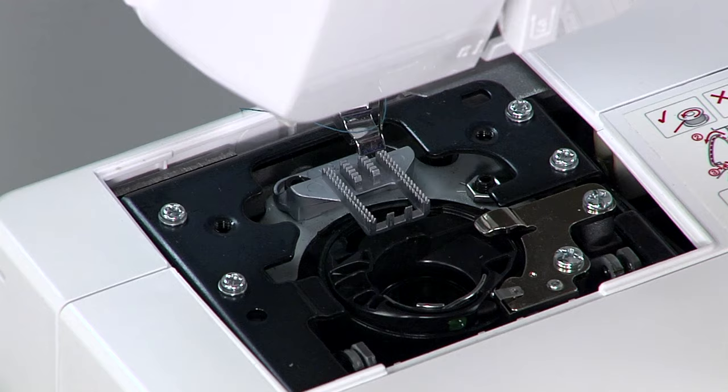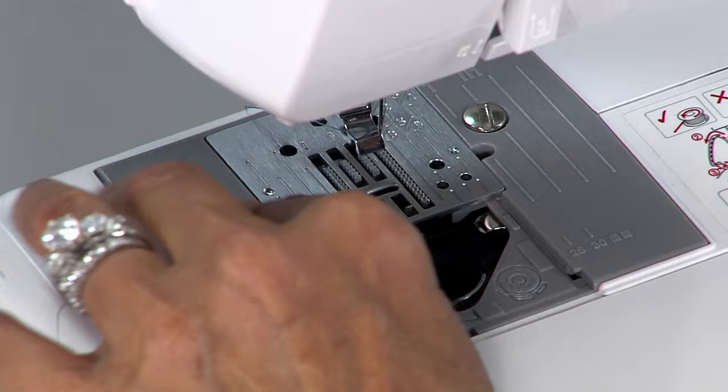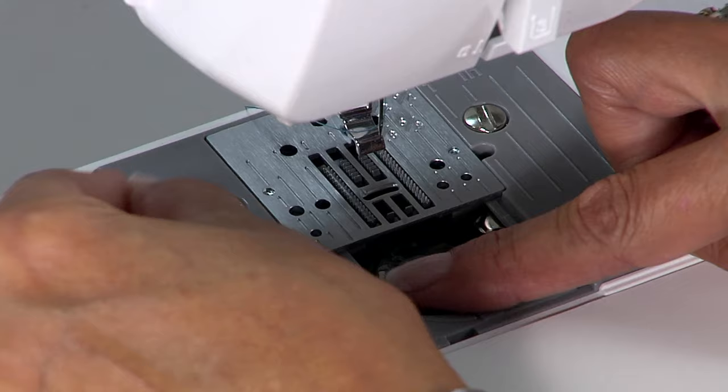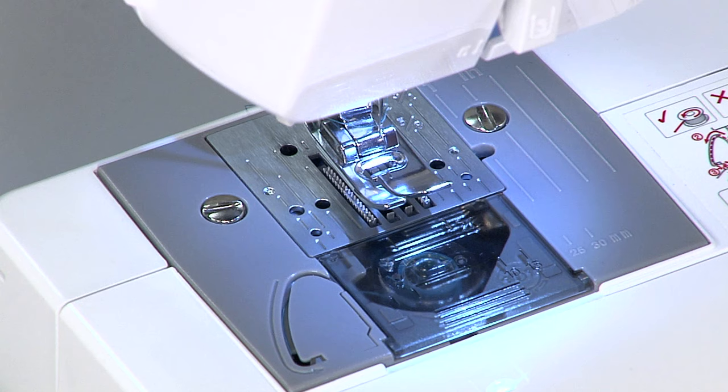To replace the needle plate, snap it back in place and re-insert both screws, making sure you tighten them. Put your bobbin back in, making sure it's nice and flat. Re-thread. Snap on the cover. Put your foot back in place, start the machine, and try a couple of stitches.